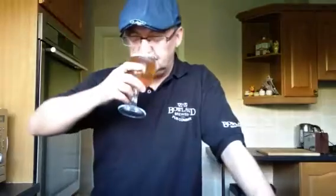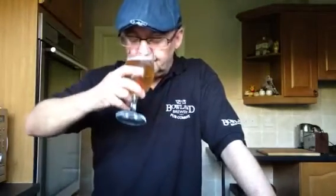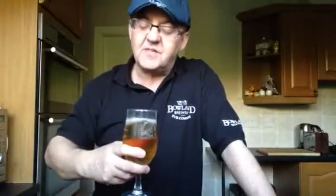Let's have a snifter, let's see what we've got. Nice, refreshing, zesty aroma, as one would expect from a pale ale. Quite fruity, citrusy. I think I'm going to enjoy it — this is going to be a nice refresher, a nice crisp one to enjoy.